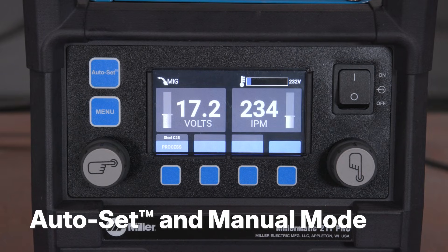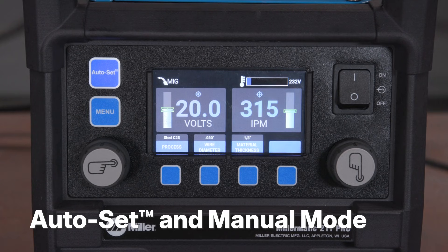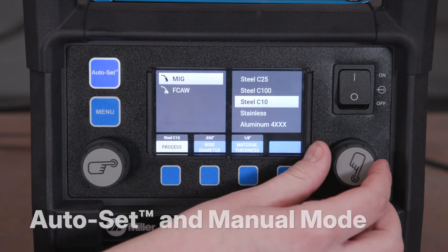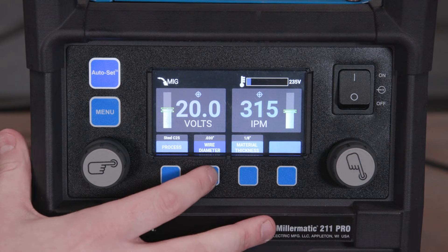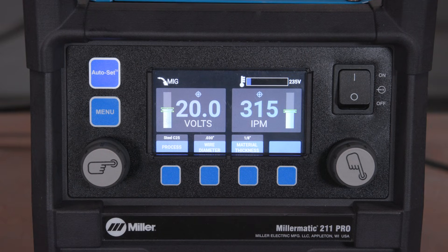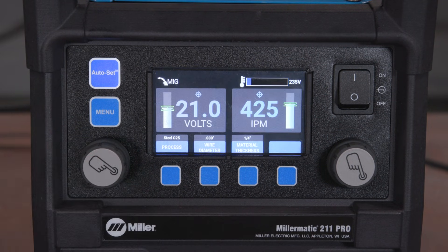To use Auto-Set, press the Auto-Set button and the button will illuminate. Select the process with your gas, then select the wire diameter and material thickness. Auto-Set was developed to act as a starting point with preset parameters for a variety of welding materials and thicknesses.